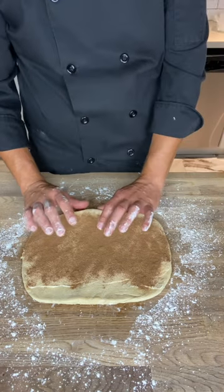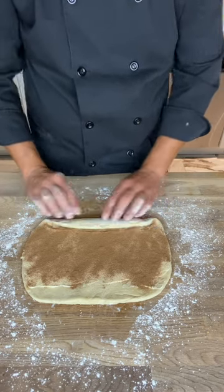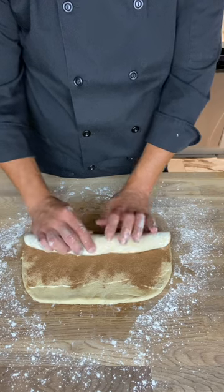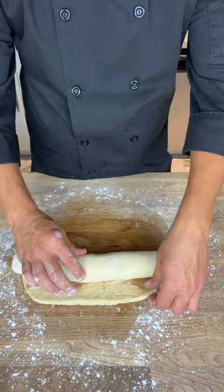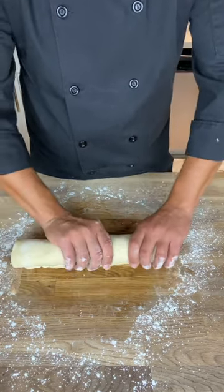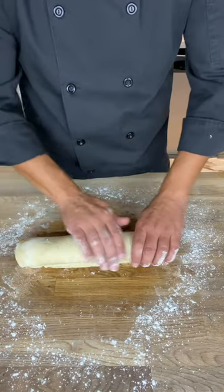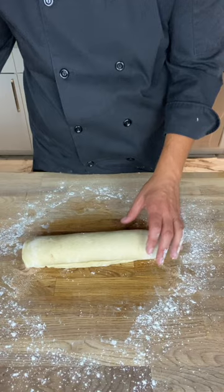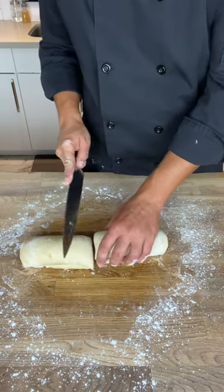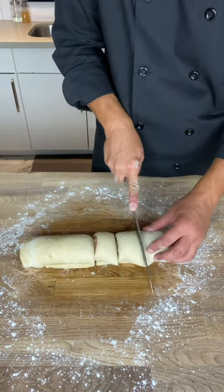Now I'm going to roll it up — start by folding over one end and then go little by little. If you have a bunch of flour on the outside just brush it off as you go, rolling it up into a big tube. Stretch the ends out if they're not rectangular. Using your hands, even it out — if the ends are thinner than the center just squish that around. Then cut it in half first, as it's easier to get equal pieces, and then cut each half into three.